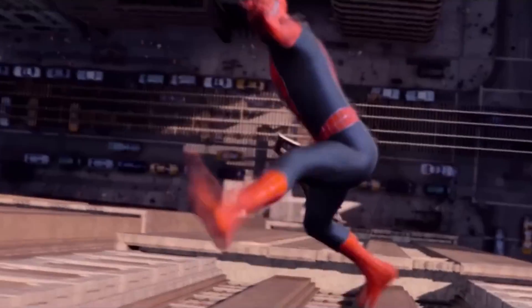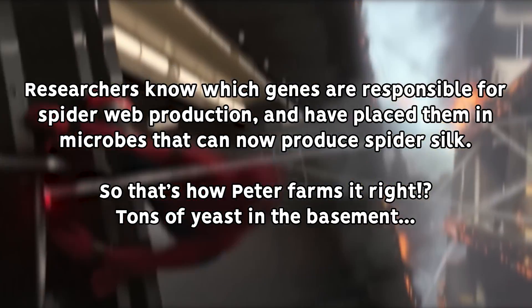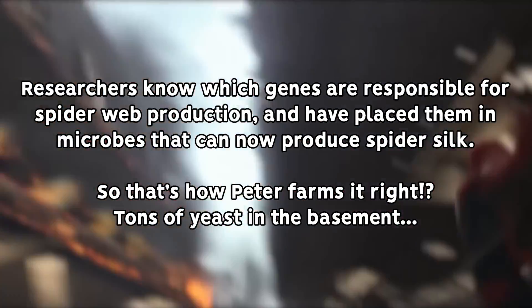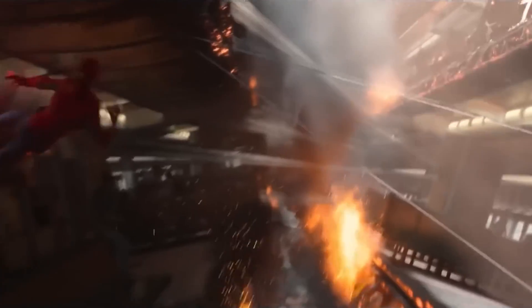Remarkably, this entire process of silk production is done by reading the spider's specific set of DNA, that provides for the exact sequence the amino acids need to be put together in to build whatever type of web fluid the gland holds.